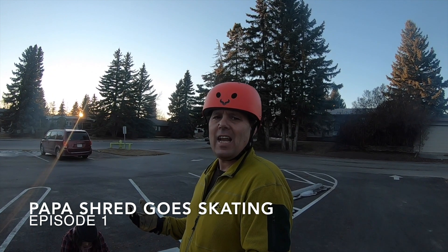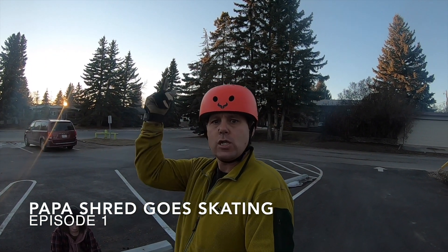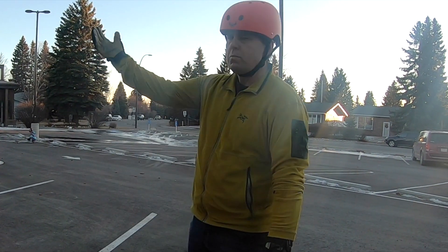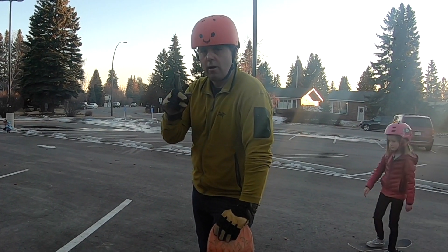I'm just a middle-aged dad of three trying to shrink. It's December 6th, beautiful weather. The kids and I decided to go for a little skate. This is the start.